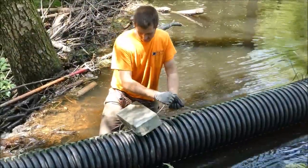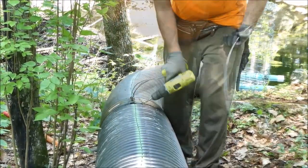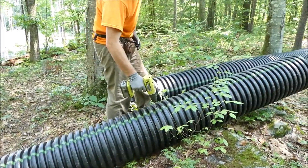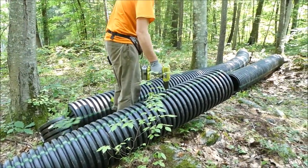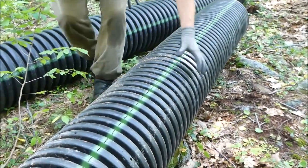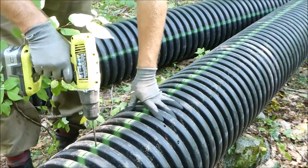Concrete blocks held on by wire are used to weigh the pipe down. Drill two holes through which you will thread wire. Alternatively, you can run a wire around the entire pipe to attach the blocks. In order to prevent air from accumulating in dual wall pipes, drill a quarter inch hole every few feet through the top of the pipe. This will allow gases from biological activity to escape. If you don't do this, eventually gas will build up inside and your pipe is likely to float to the surface.